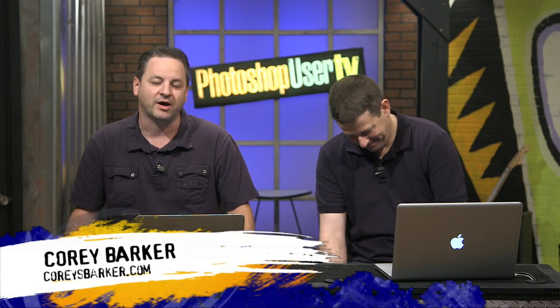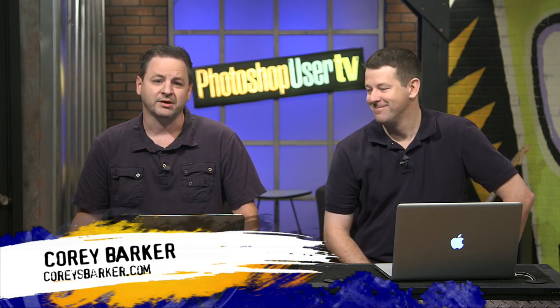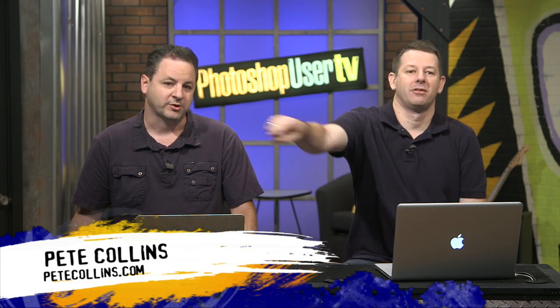Hi everyone, I am Corey Barker, one of the Photoshop guys, and I'm joined again by my usual sidekick and all-around annoyance, Mr. Pete Collins. How are you? Hey, I'm doing good, Corey. How are you doing? Are you experimenting? I've just been playing around.